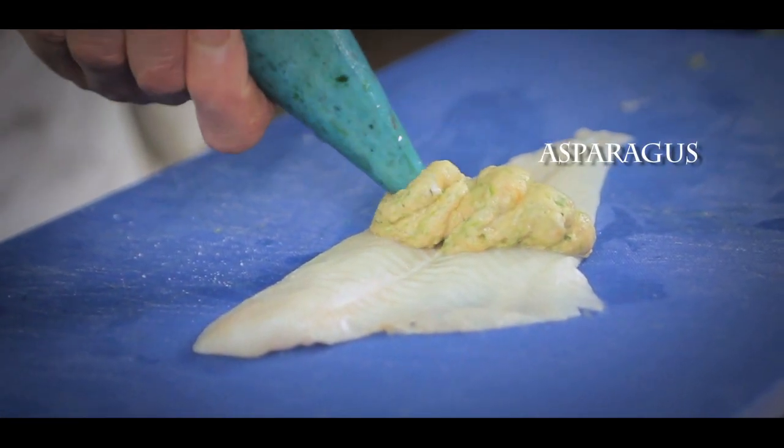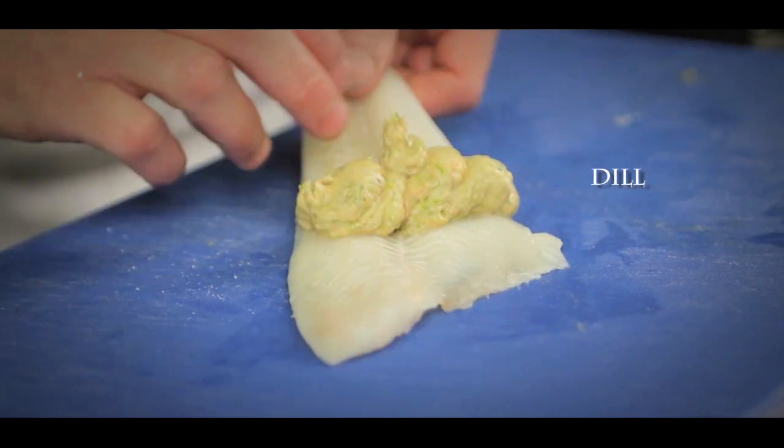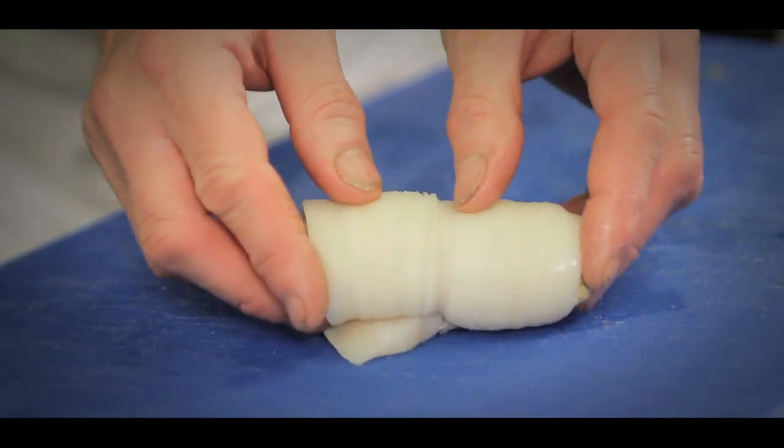We have asparagus in the mousse — it's a nice light ingredient so it goes well with fish. It's blended with the salmon and a spot of dill in there as well, and it's bound with an egg just to make sure it all binds together nicely. It's all raw so it's all cooked together with the raw fish.